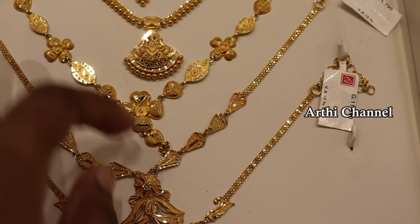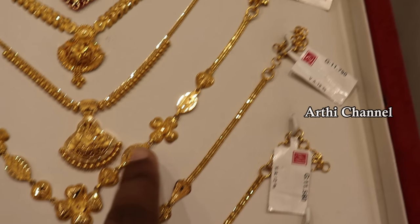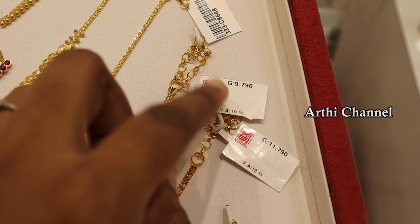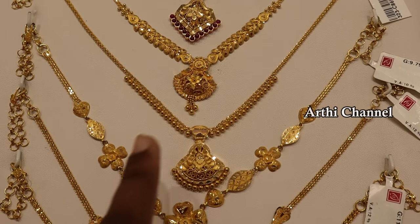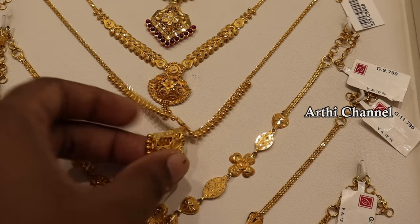It has a heeled face and a durable design. It also has a wastage of 11%. It has a black chain. This is a traditional collection.